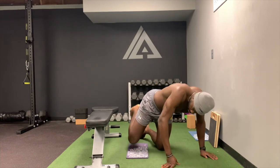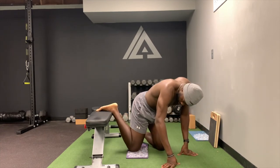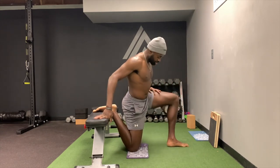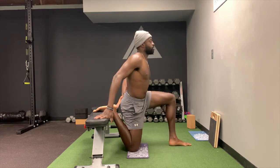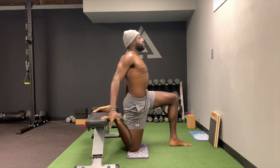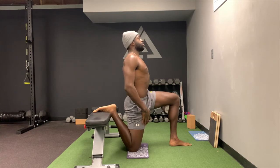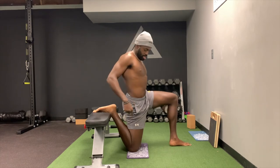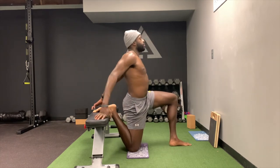This next one is the actual couch stretch. I'm not sure who created it, but I think they started doing it on the couch and just called it that. In the weight room we'll use a bench. You throw your foot up on the bench, and just like with the yoga blocks and the half kneeling position, tuck the hips, squeeze the glutes, and get nice and upright. You'll feel a tremendous stretch in the quad. Try to keep your ear, shoulder, hip, and knee in alignment — I like throwing my hands back here.